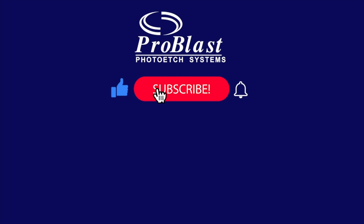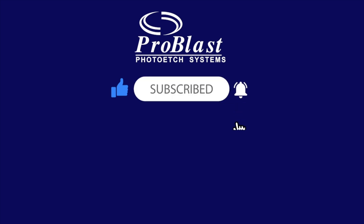Don't forget to subscribe to our channel, like and comment below for more educational videos.